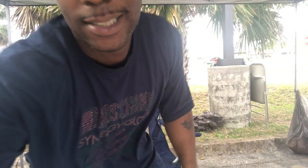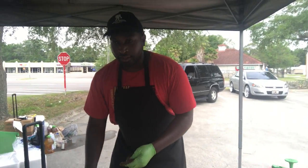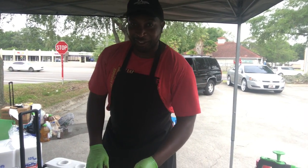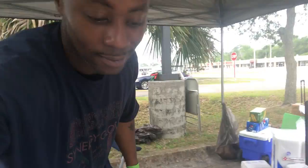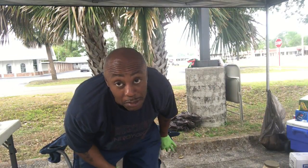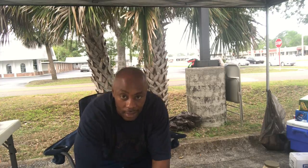I got my boy T over here. Tell them what your name is, dog. T, aka Smokin' with Smitty — you'll see me soon. We getting it in. We ain't washing cars, we doing food y'all, that's what we do. But enough of this talking — this is raw and uncut y'all.